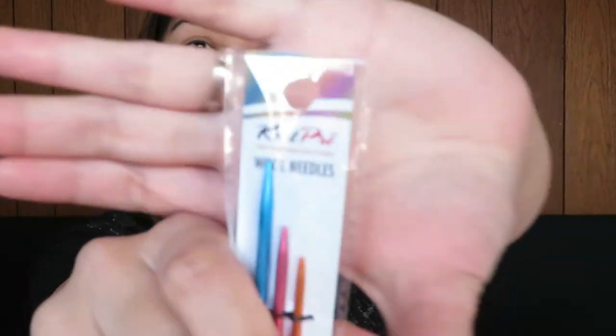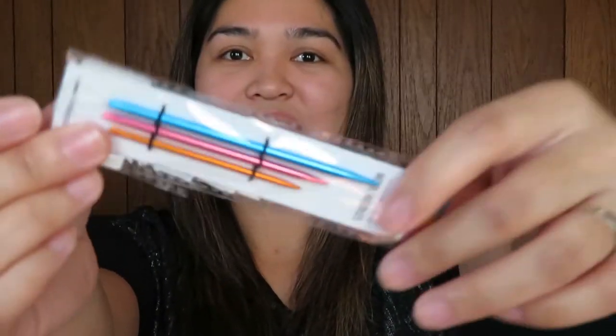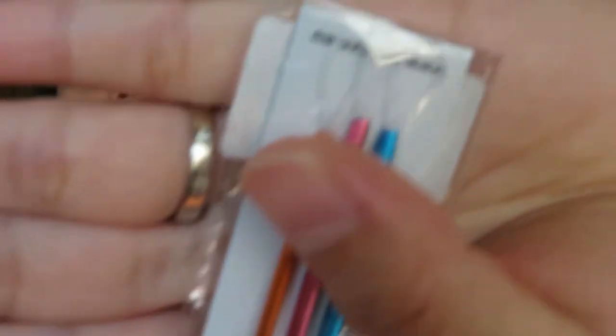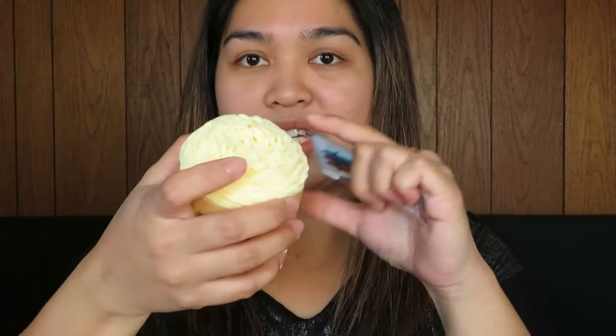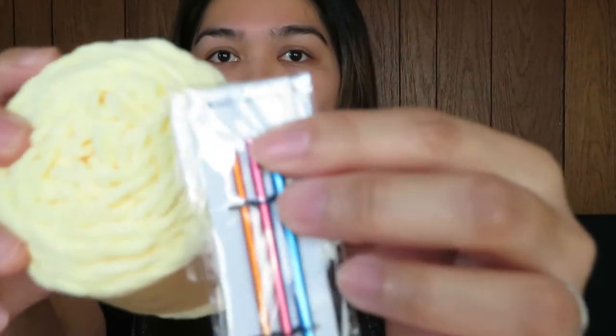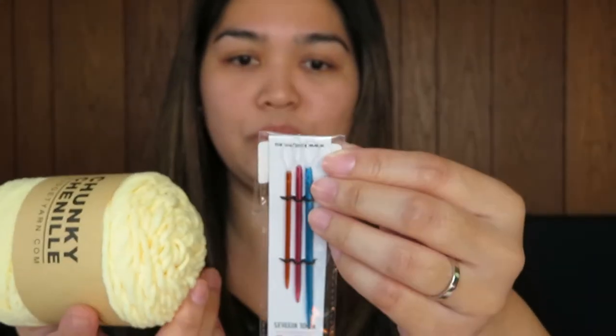The last thing I got is from Knit Pro — the wool needles. But this time, the wool needle has a little plastic hook where you can put the yarn through. The reason I got this is because if I'm going to use a very chunky yarn, I can easily insert the chunky yarn inside this plastic piece, so it's very easy to use.